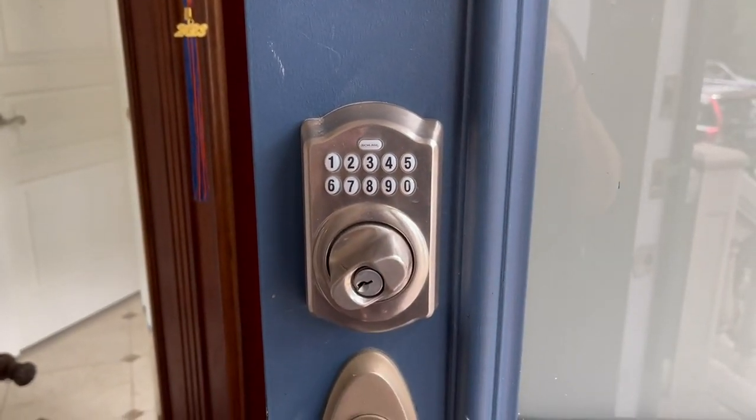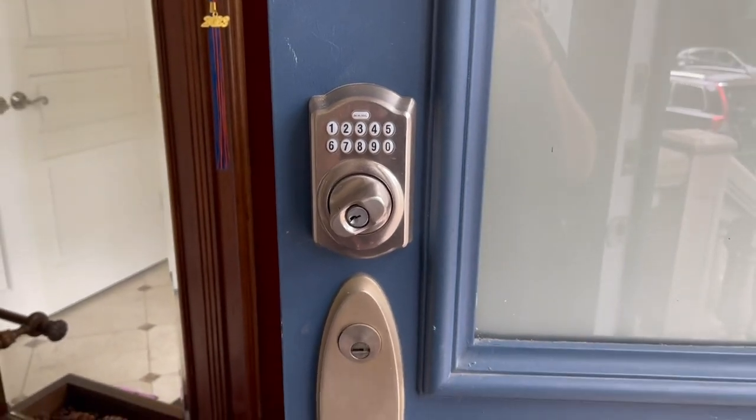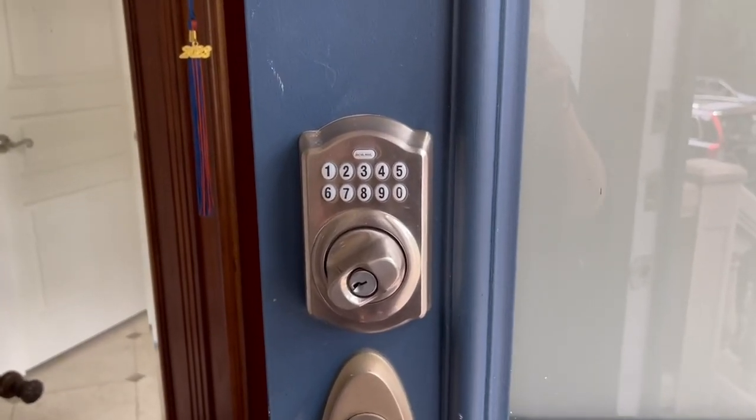But if you are tired of carrying all of your keys, you can upgrade your front door very easily into a keyless entry.